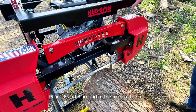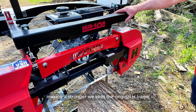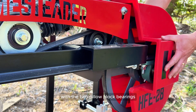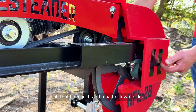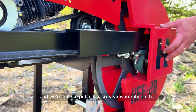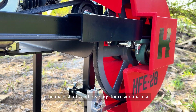Getting around to the front of the mill, you can see again it's that plate steel that's gusseting this mill together, making it stronger. We kept the original H-frame design with two pillow block bearings on either side of the band wheel — inch-and-a-half pillow blocks transferring the weight equally on both sides of the wheel — and we're able to put a nice six-year warranty on the main shaft and bearings for residential use.